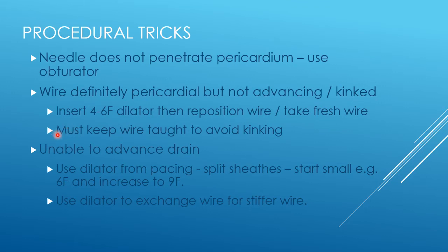If you let your wire advance as you're trying to push your drain in — both advance together — that leads to kinking of the wire. It's very important to keep the wire taut. You don't need to pull the wire out, but you've got to keep it taut so that it doesn't kink and you can advance the drain.